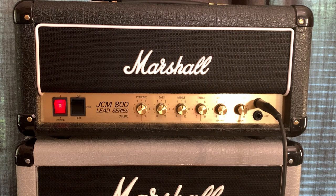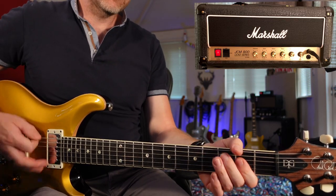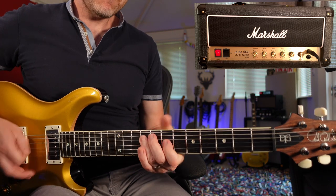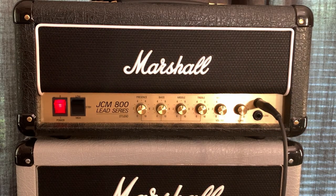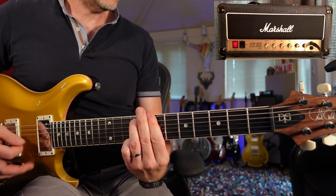Last of all, let's have a look at the Mini JCM800. For me, this is right in between the Plexi and the Silver Jubilee, as you get that sort of Plexi glassy tone out of it. With everything set at 12 o'clock, it sounds absolutely brilliant. This amp does actually clean up — it doesn't clean up quite as well as the Silver Jubilee, but I'll show you what it sounds like. It isn't quite as warm sounding as the Silver Jubilee, but it's still got quite a nice clean sound.